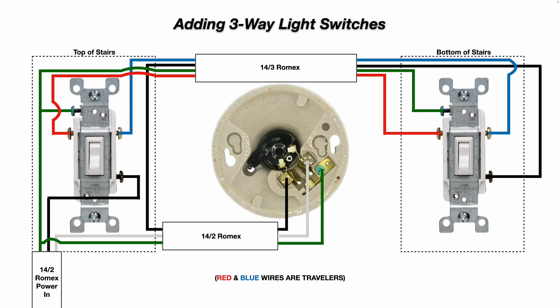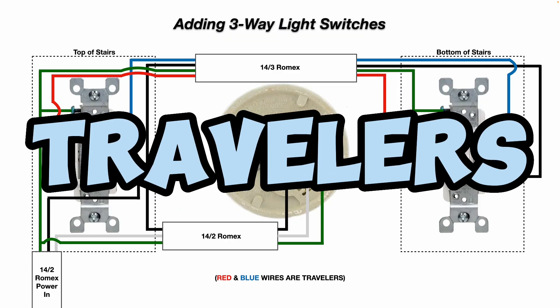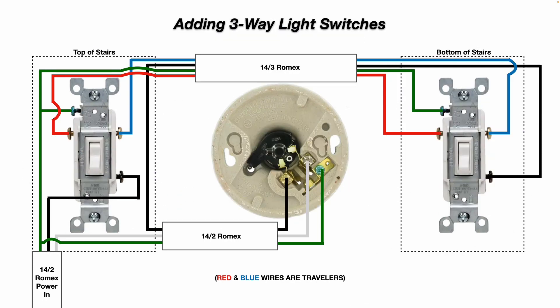On the other three-way light switch at the bottom of the stairs, there is a black hot wire that goes from the black screw terminal all the way to the light fixture's brass-colored screw terminal. You'll also note we have an additional blue and red wire — those are your travelers. The 14-3 Romex connects the three-way switch at the top of the stairs to the three-way switch at the bottom. All grounds are connected together, and the white neutral wire goes straight to the silver-colored screw terminal on the light fixture.